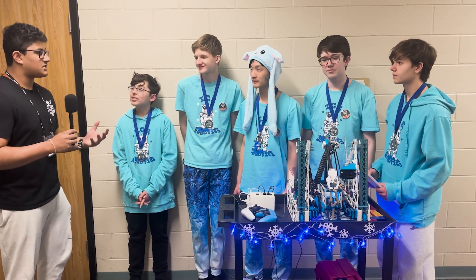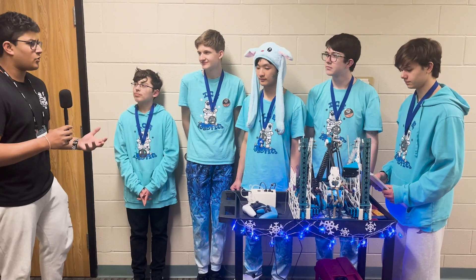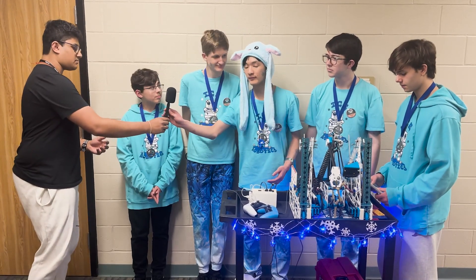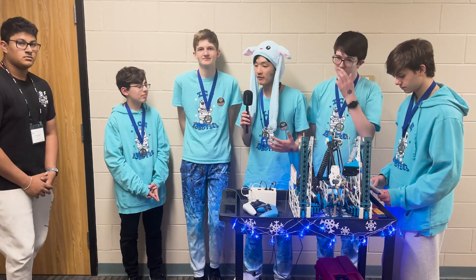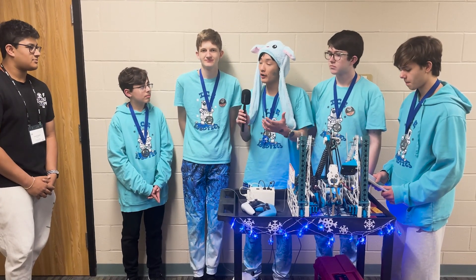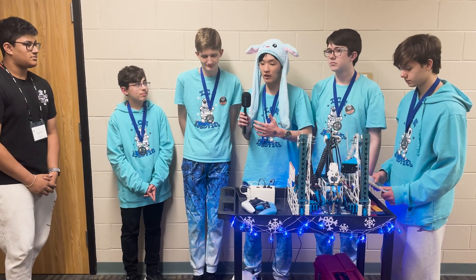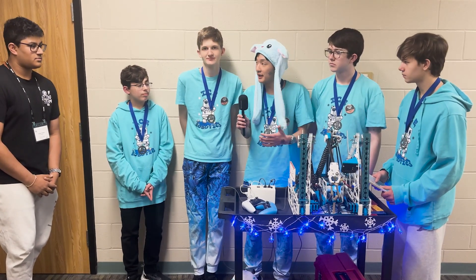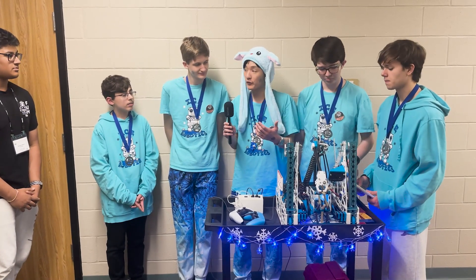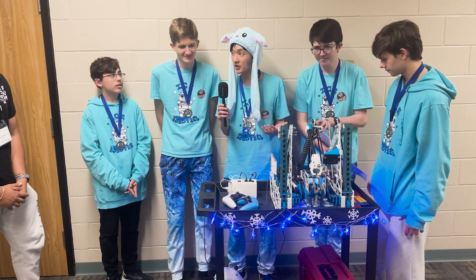Let's talk about how you guys planned the beginning of the season when the game first released. This game was a little more complex than other seasons like Power Play or Center Stage. Every single year we start off by analyzing at kickoff all the different ways we can score points and spend time brainstorming different designs. We then rapidly prototype them through 3D printed models. For example, this intake has gone through 12 different iterations.